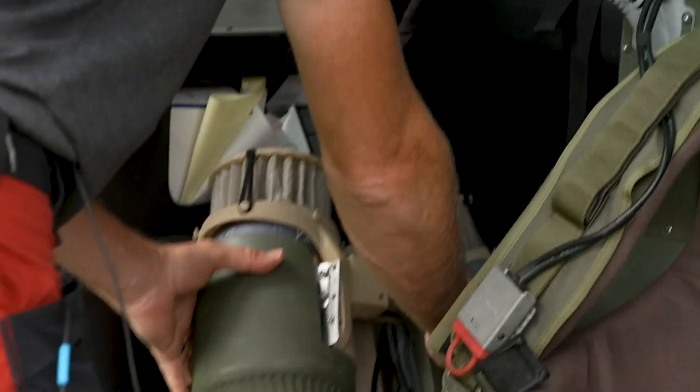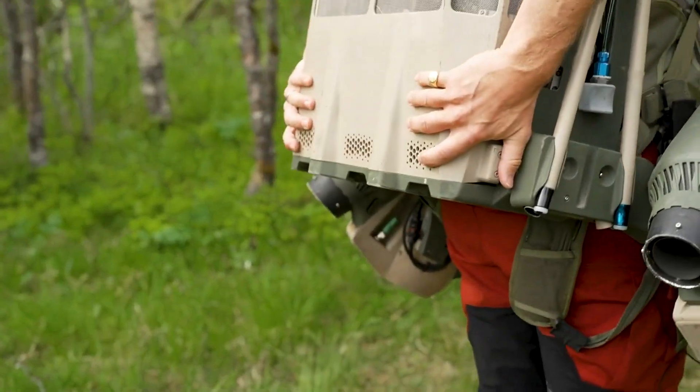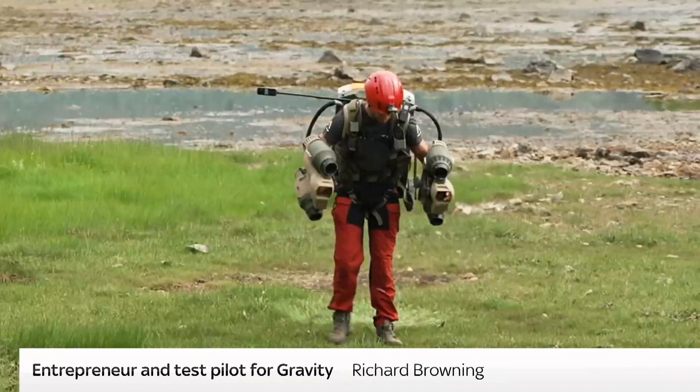I built the first versions — it was my original project. On the back you've got three engines, and then you've got the fuel that sits above the engines, and then on your arms you've got this thrust.